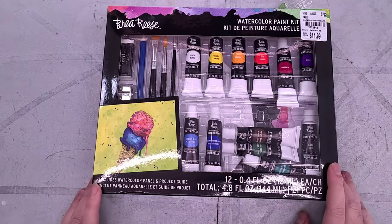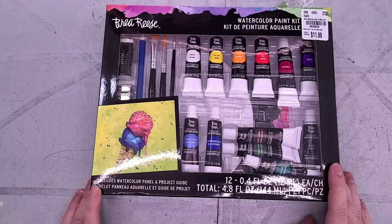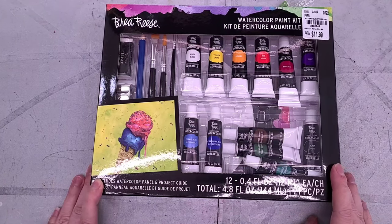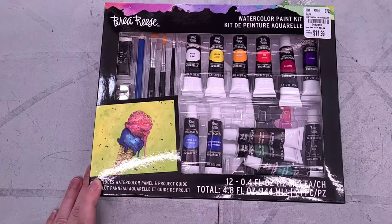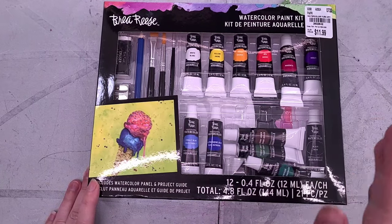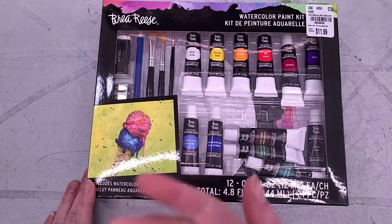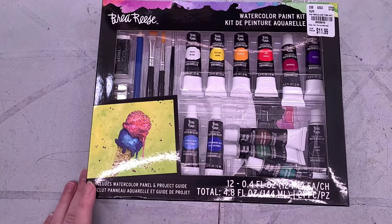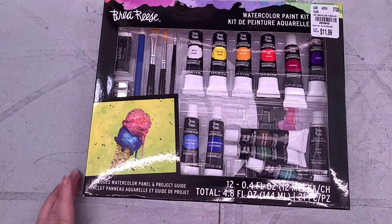Are art supplies from Tuesday Morning worth your money? We've already talked about some King Art watercolors, and I do believe they sometimes sell King Art over there too. Today, we're going to find out if Brea Reese, which I believe is also sold at Hobby Lobby, is worth the money — and if this art kit, which would probably be given as a gift, is worth the money that it costs, even the paltry $11.99.